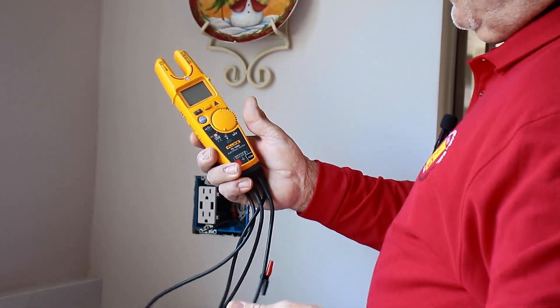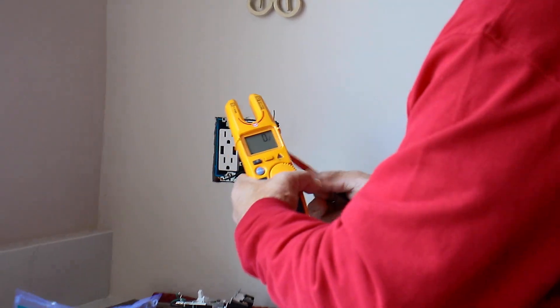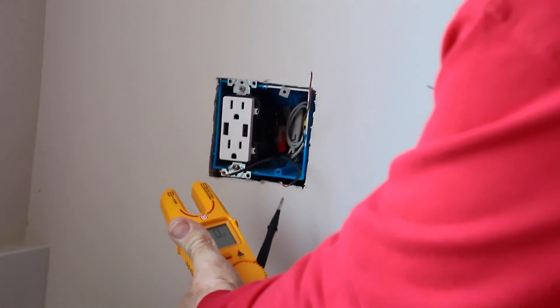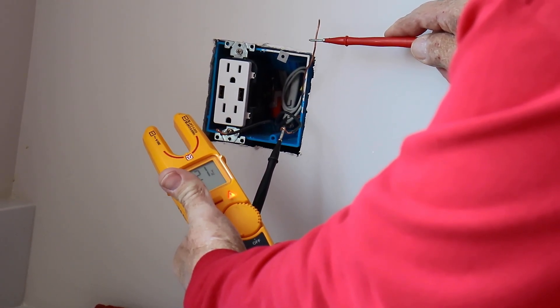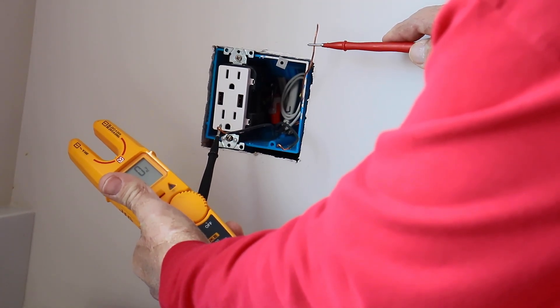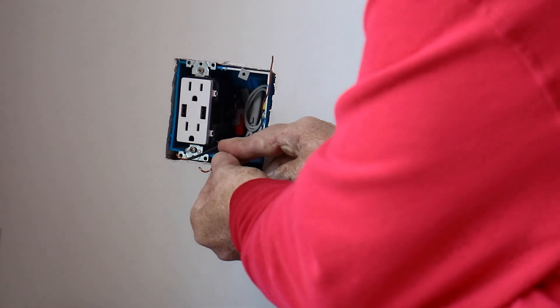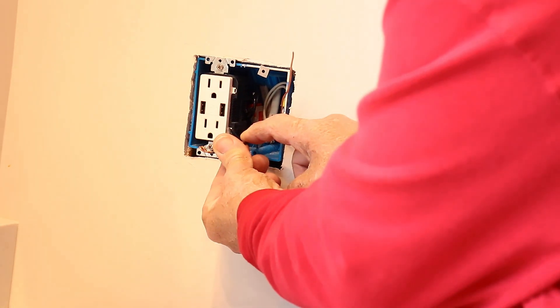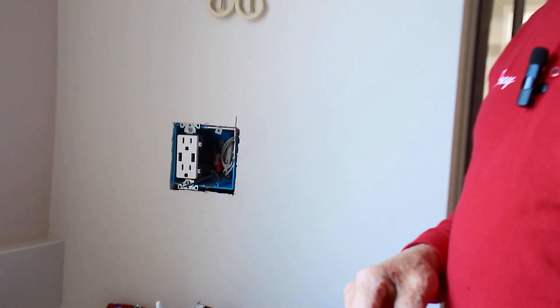We talked about the voltage tester — just so you can see how it works. This will tell you which one is the power conductor. The one I have the tester on right now is the power conductor. This other one has no power on it and is the wire that goes up to the light. If you touch these two — lights are on, lights are off. Do not do this at home when the electricity is on unless you know what you're doing, because you can get hurt.